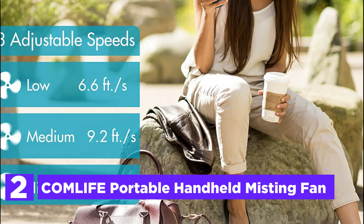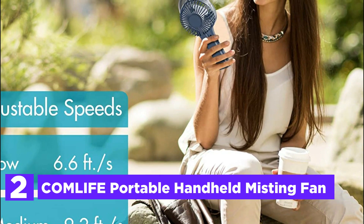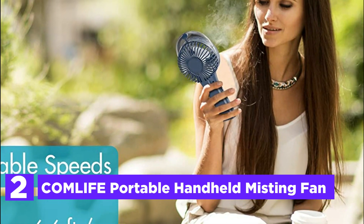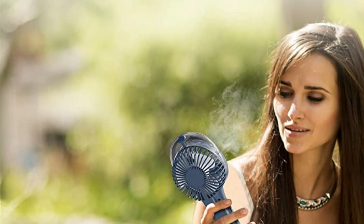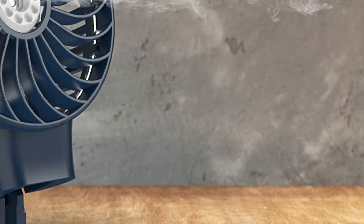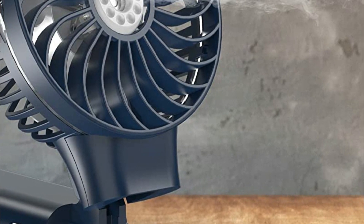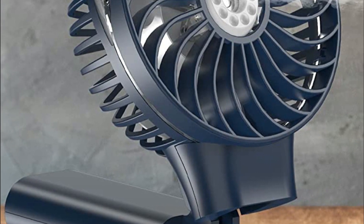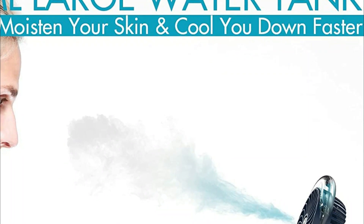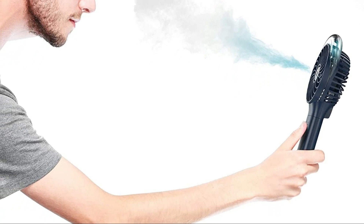Number 2 in our list, the ComLife Portable Handheld Misting Fan. With a 3,000 mAh battery and a 50 ml water tank, this portable fan can provide a long-lasting cooling breeze for up to 10 hours and mist for one hour. Weighing only 0.5 pounds, it is extremely lightweight and easy to hold. Note that the fan will mist for 5 minutes and then stop for 5 minutes in a continuing cycle. If you want to continue misting, you can press the right button twice to restart the mist when it is off.